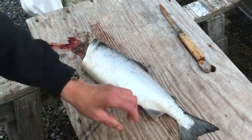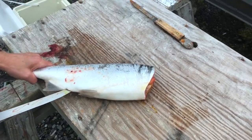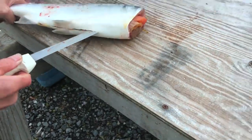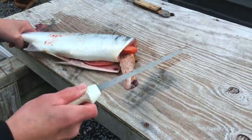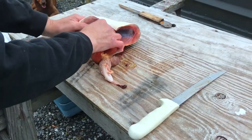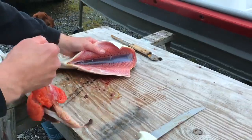Cut it off right there, flip it over. These are pretty good fish, or humpies, for being on the river.